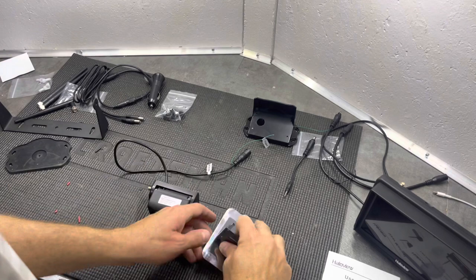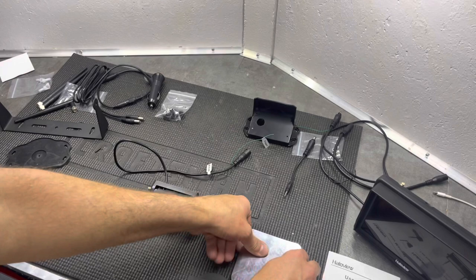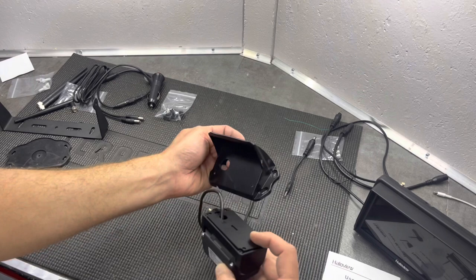I reached out to Halo View and the solution they had for my application was to send this bracket. It's a little L-bracket with a really strong rubberized magnet on it, and then there's a metal plate with adhesive backing. This will stick to the roof - because my roof is aluminum - so I just peel that off, stick it on the roof, and then this bracket will stick to that metal plate.